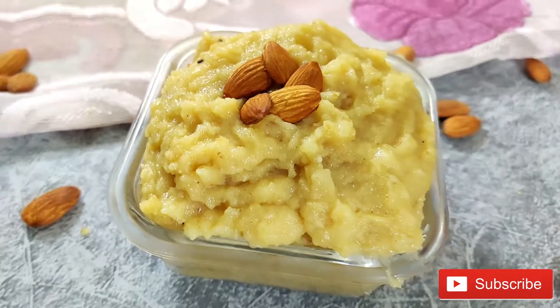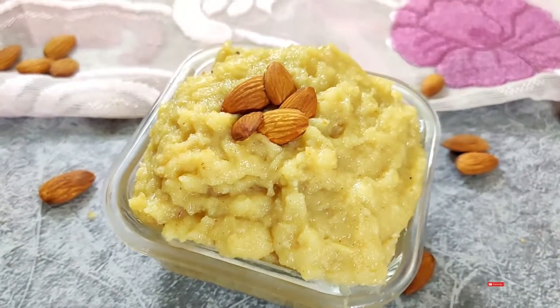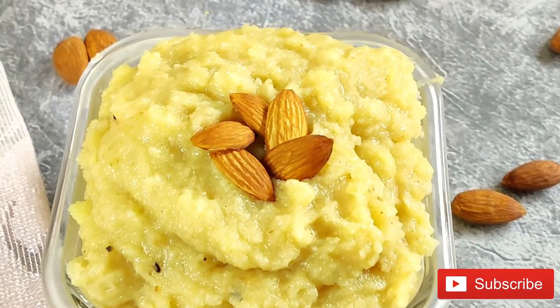And today we will make Badam Halwa, and it is also very easy. So let's start making the recipe today.